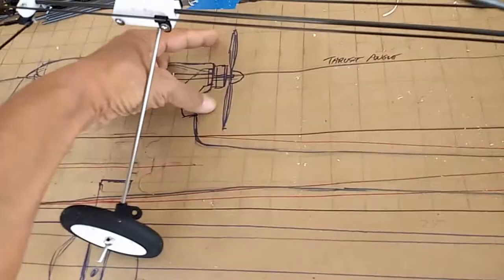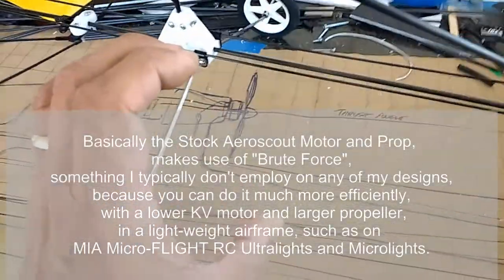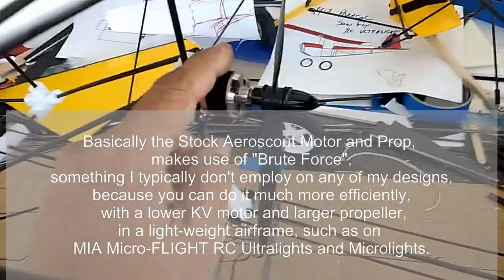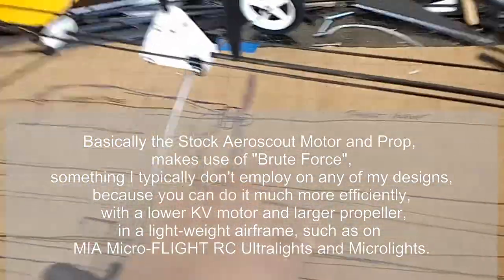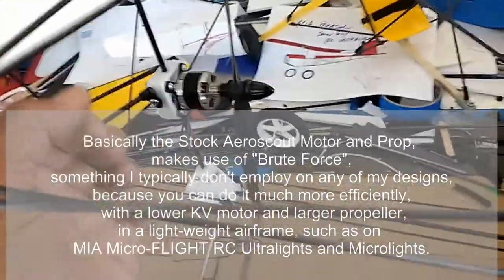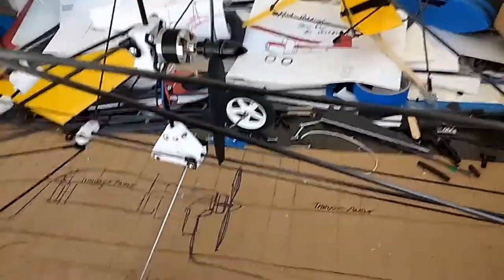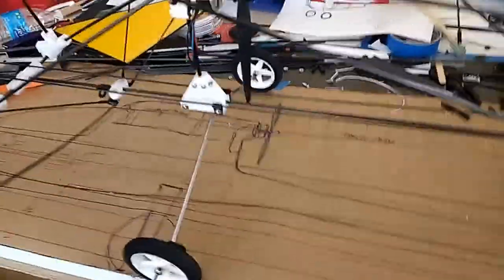This particular ultralight is a pusher design — the motor goes at the back. It's a little different than the Aerolight in that the Aerolight uses a tiny motor with 3 cells, high KV, and a small prop. This one uses a lower KV motor with a much bigger prop — an 8x4 versus a 5x3. You get a little more torque with this, and you don't even need 3 cells with my ultralights because they're so lightweight. That is the key behind MIA Microflight. This is the same motor and propeller I use on my RC microlights — the EZ 1.25.